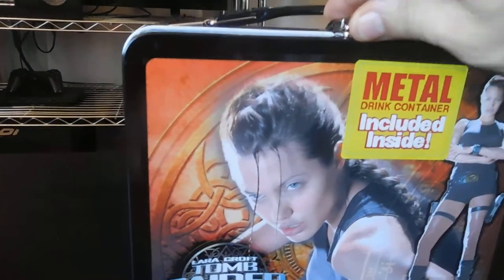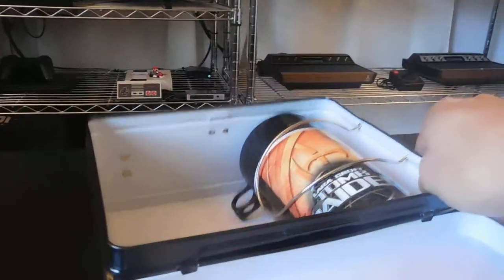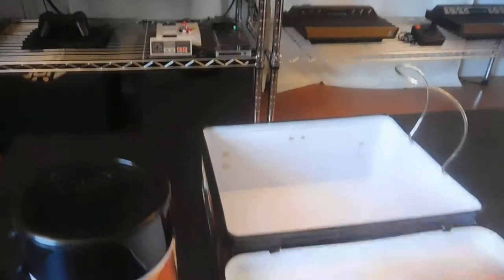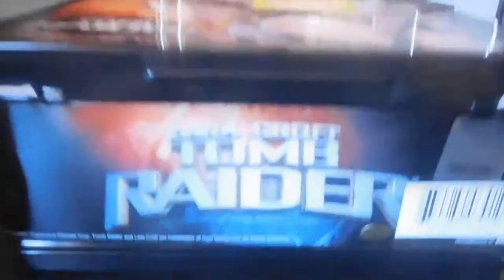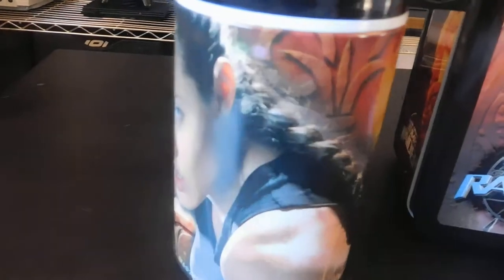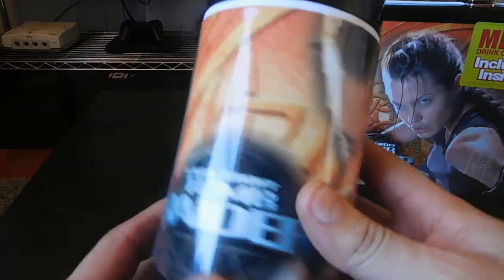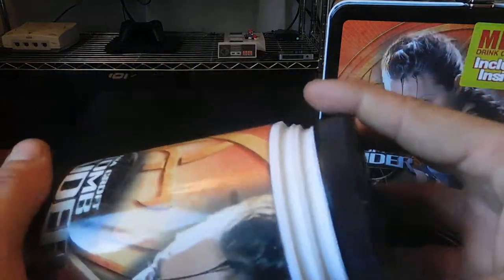Let's open this thing up. I'm just going to lay it down here. And as you can see, the thermos inside. It's got a little metal piece here to hold it. I'll check out the bottom too — there's Tomb Raider there on the bottom. And here's your thermos, just a standard thermos. It has an image on the side. It's got the standard thermos top. Typical Tomb Raider there. Just a regular thermos — nothing special when it comes to the thermos. It's just the image itself. That's what makes it unique.